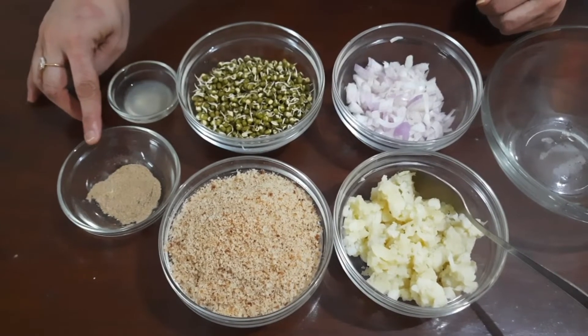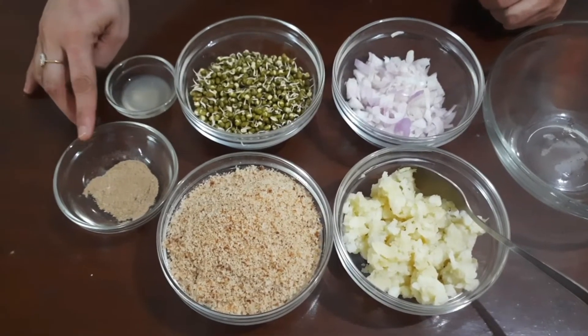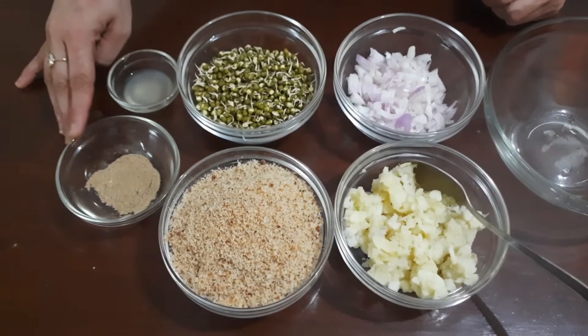I have taken chaat masala because it has got a lot of flavours and masala into it. You can replace it with traditional salt and pepper if you want.